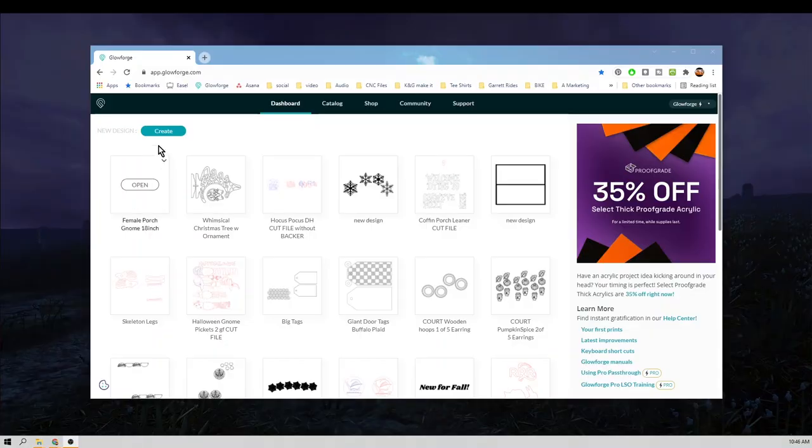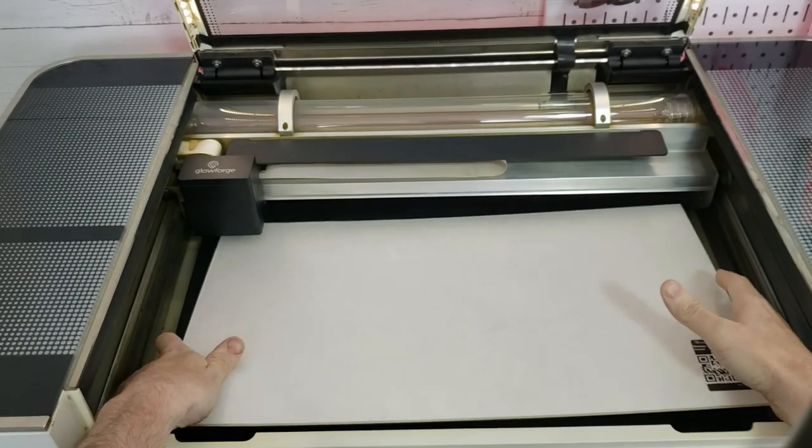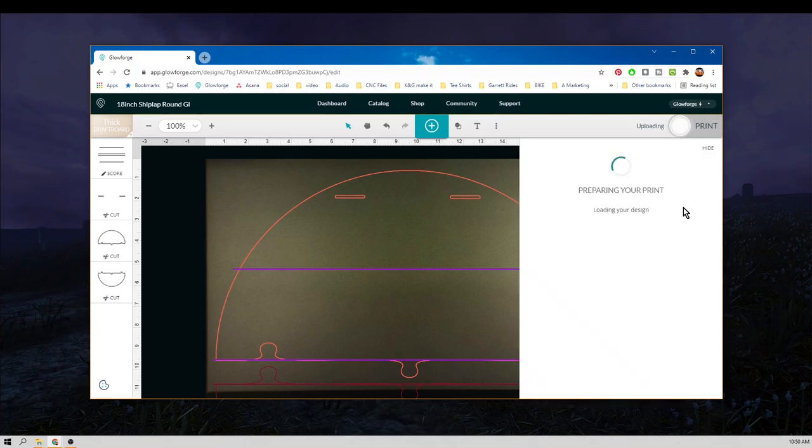Round two: Setup. For the Glowforge Pro, we were up and running in about 30 minutes. We took it out of the box, hooked it up to the internet, connected to the web page, vented it out the window, and all the materials had QR codes so the speed and power settings were ready to go. It has a camera for autofocus so we didn't even need to know how thick the material was. I simply loaded a graphic and hit print — total plug-and-play.